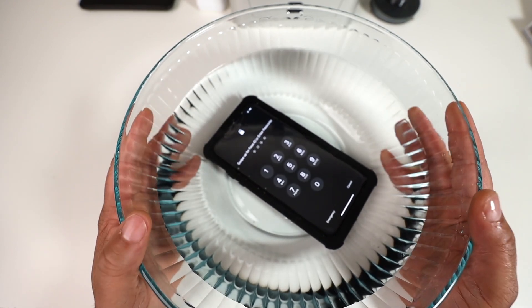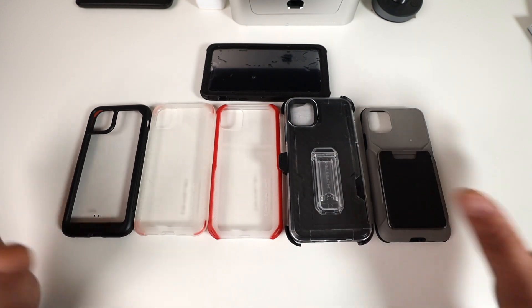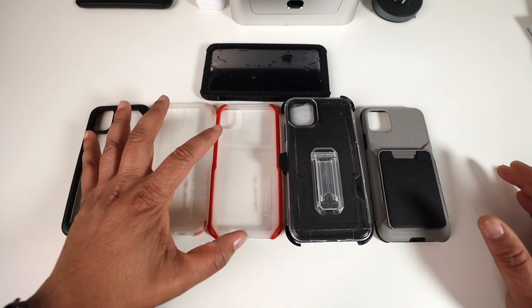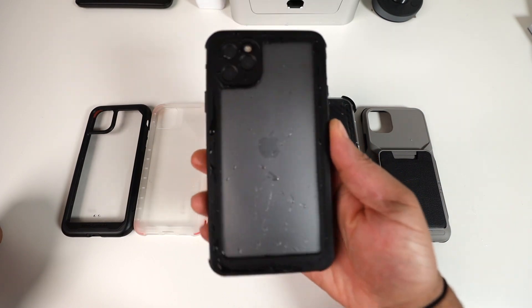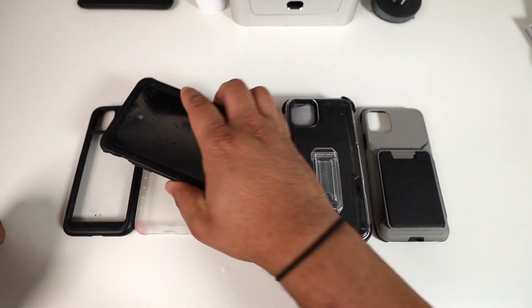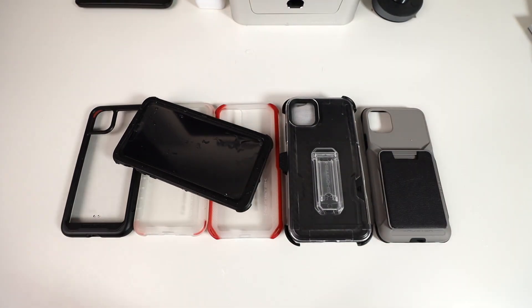Here are all six cases for the iPhone 11 Pro Max from Ghost Tech. Ranging from least protective to most: the clear cases, the wallet case, the heavy-duty Iron Armor 3, and of course the waterproof Nautical 2 — which I just dropped in water. Links to each and every case are down below. Hit the like button, comment which one is your favorite, and smash that subscribe button. Until next time!